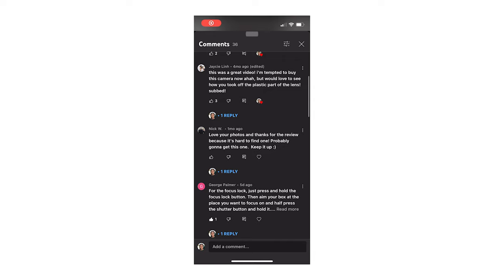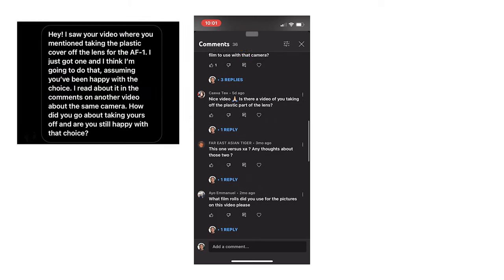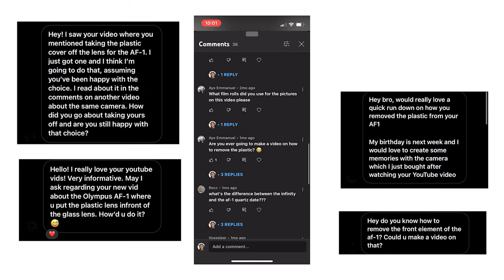It's been a minute since I made my review on the Olympus AF1, and a lot of you guys have been commenting and DMing me about how I made it take sharper photos, so this is that video. The Olympus AF1 was the first waterproof automatic 35mm camera — it was designed for situations like shooting in the rain or if it got splashed, not really for underwater shooting. Doing this mod will make your camera no longer waterproof, so if you want to keep it waterproof, don't do what we're about to do.